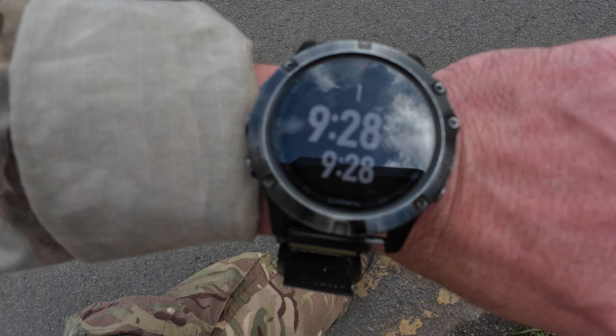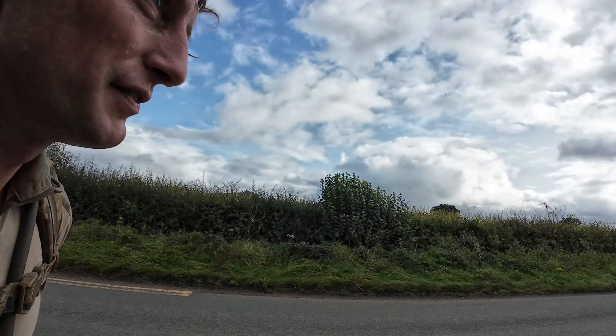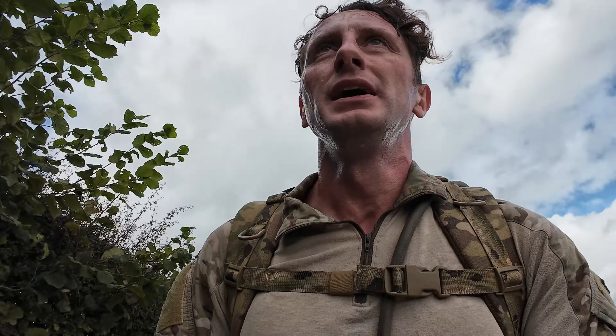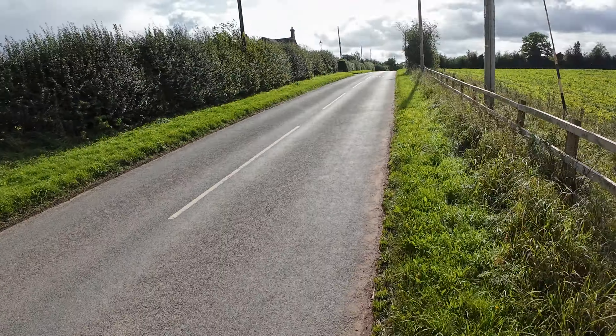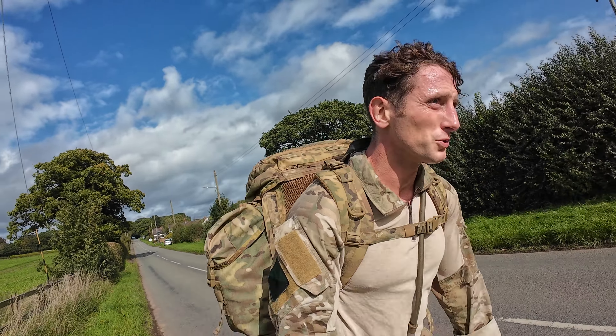At the mile point - mile one done - 9:28 minute miles. I've got a sign coming up, just need to get past that sign, break down and do a quick tab for about half a mile, maybe three quarters of a mile. Right, the first tiniest little incline. It looks small on camera but when you've got the weight on your back it feels a lot worse going up.